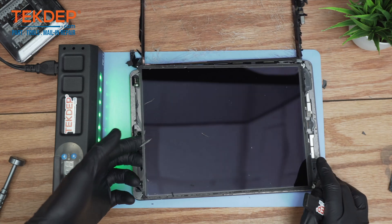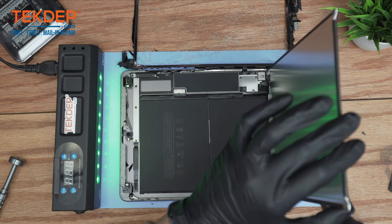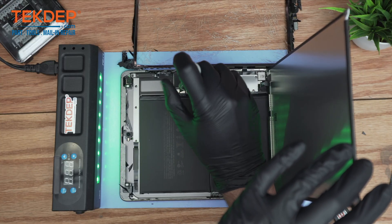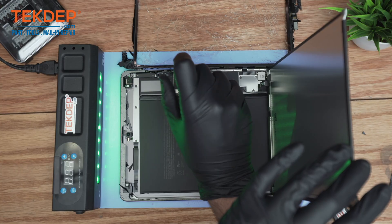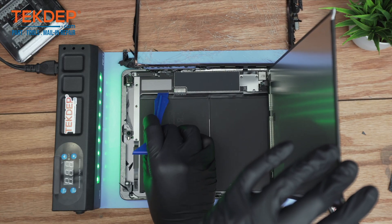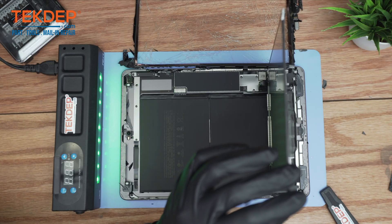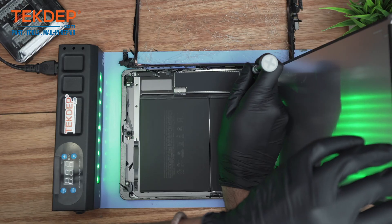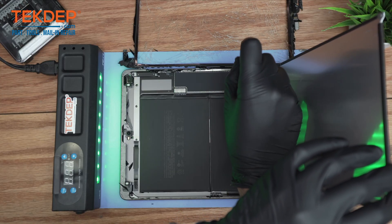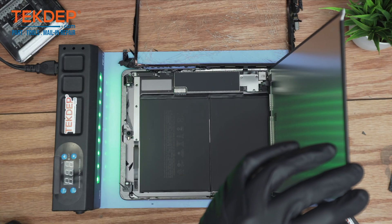There you go — now it should lift up without causing too much resistance. The first thing you want to do is take out the screw holding the battery connector, then slightly push the board up to make sure there is no connection. Now the iPad is fully discharged and safe to continue. Then I'm going to take out the three Phillips screws holding the metal bracket covering the digitizer connections, the LCD connection, and the touch ID home button.